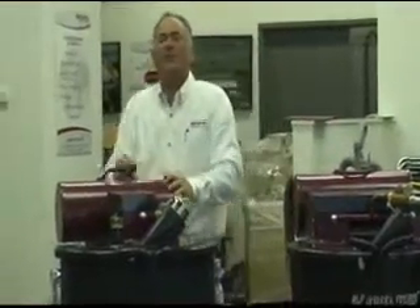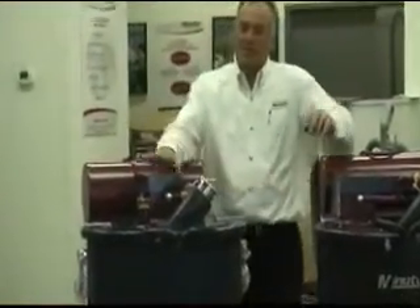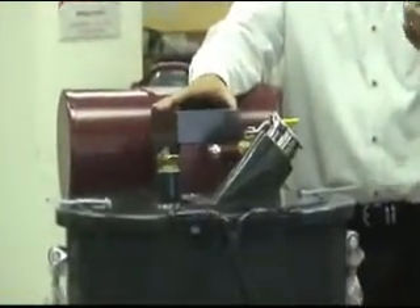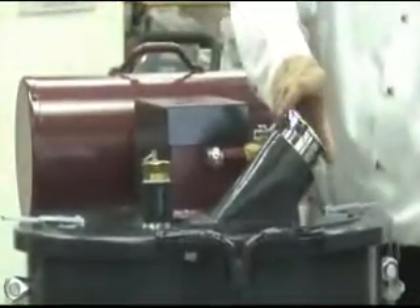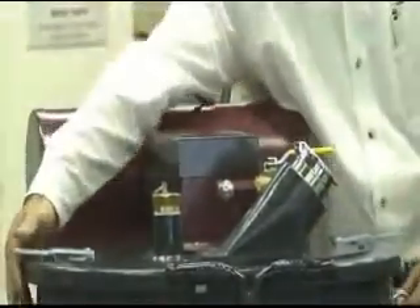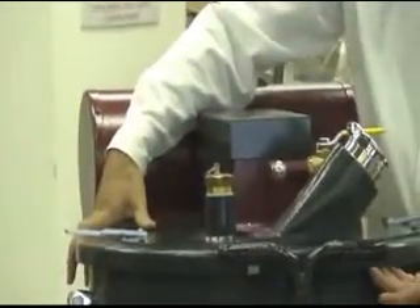Lastly, we have our flammable liquid recovery system. This was designed specifically to pick up jet fuels, gasolines, and diesels. It's equipped with special features like intake closures, locking lid latches, a totally grounded body, and relief valves.